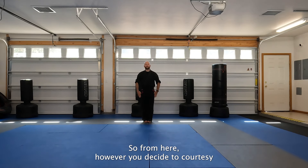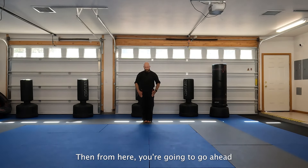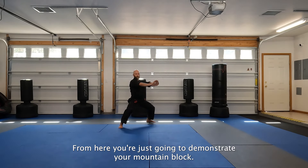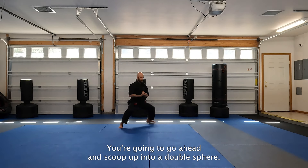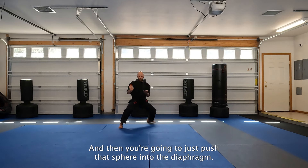However you decide to courtesy in our classroom, it is just a simple courtesy - we don't do anything much more elaborate than that. Then from here, you're going to go ahead and move your right foot out into a back stance. Perpendicular angle on the legs, and then I'm looking for a nice deep stance. From here, you're just going to demonstrate your mountain block - nice, easy, just looks like a triangle. You're going to go ahead and scoop up into a double spear, you're going to do a double downward block, you're going to do an outside bridge hand. Remember, solid right hand here. Outside parry. And then you're going to just push that spear into the diaphragm.